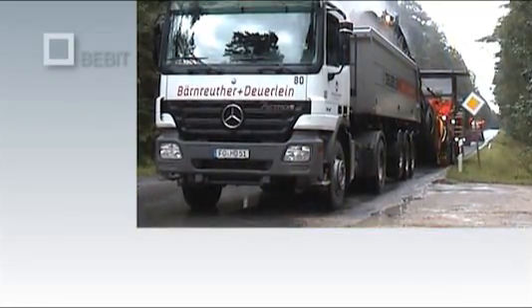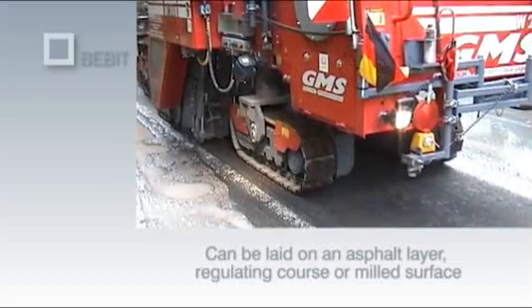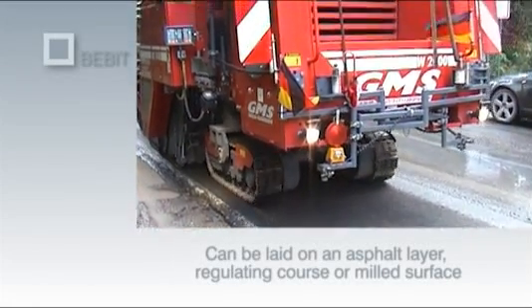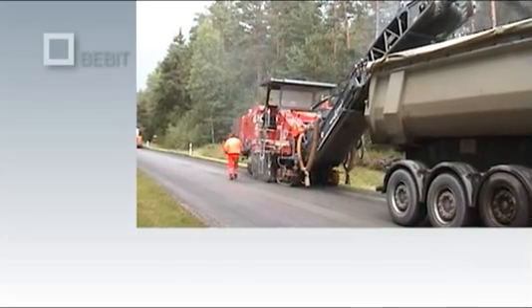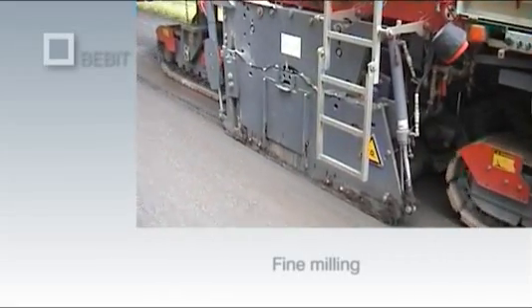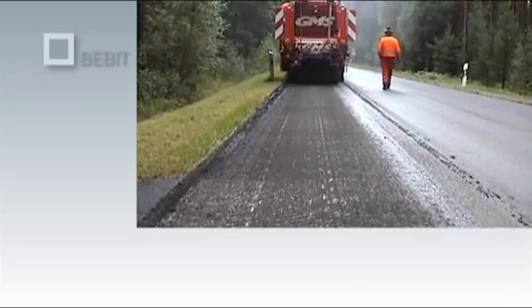Bibit G Plus can be laid on an existing asphalt layer that has first been cleaned, or on a bituminous leveling course. In most cases however, it is laid on milled surfaces. First, a few centimeters are removed from the existing asphalt surface course. A fine milling machine such as the Wirtgen W2000 model is used to prepare a suitable supporting layer on which the Bibit G Plus can be laid. If the surface is too rough, the grid will be only partially in contact with it and the bond will be inadequate.